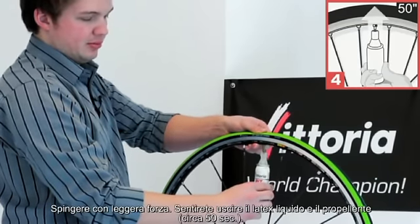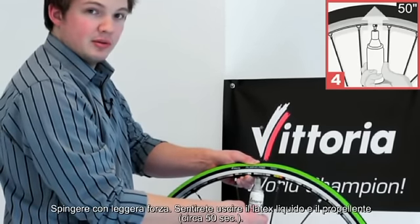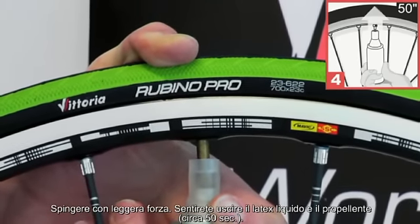Press up with some force to start to release the liquid latex and propane propellant. Make sure there's a tight seal on it at all times.